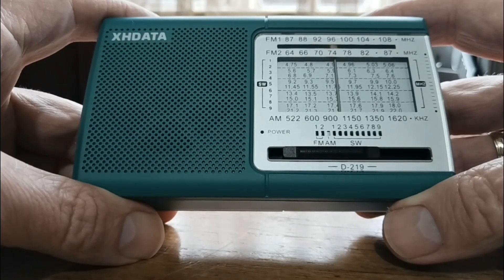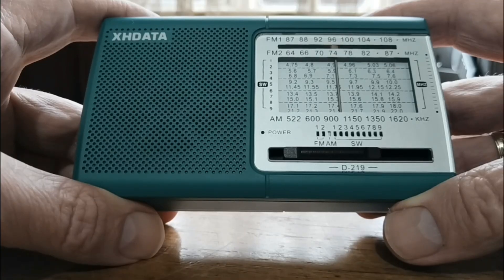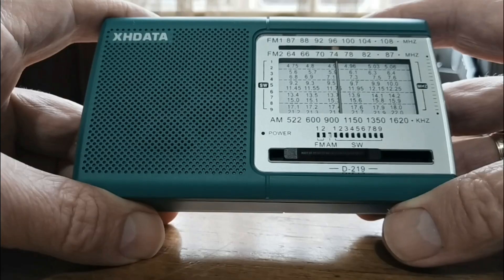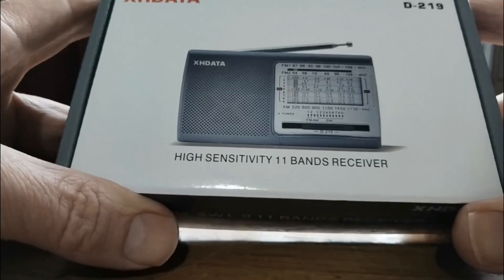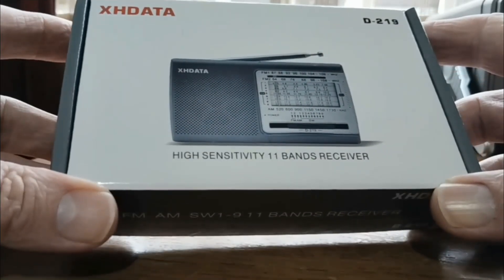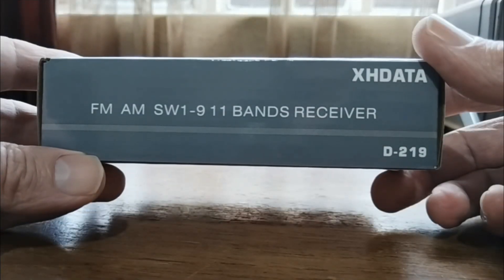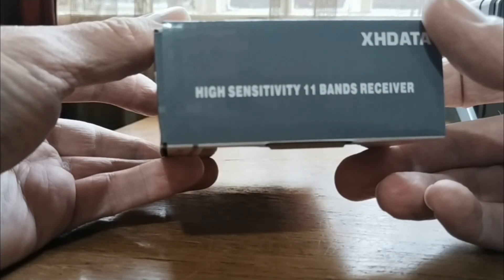It also came out in a whitish color that you will see just now. Now this version is only available in 9k steps for medium wave at the moment, but today, on the 22nd of October, XHDATA released a version with 1k steps for medium wave. That means this radio has really become a world radio. On the side you can see FM, AM, shortwave — a 129, 11-band receiver — high sensitivity, and they are not lying. This really is a high sensitivity radio.